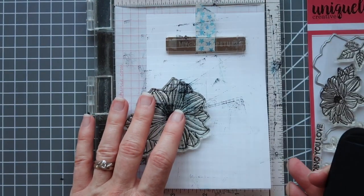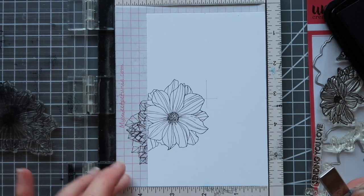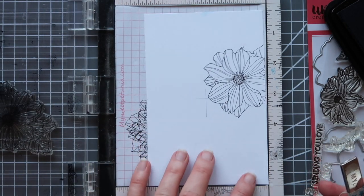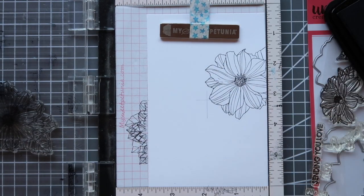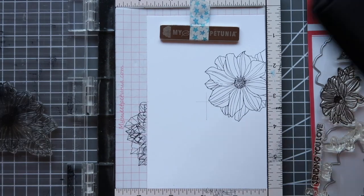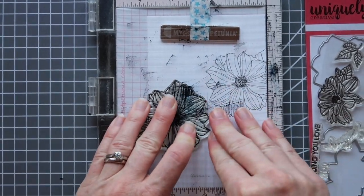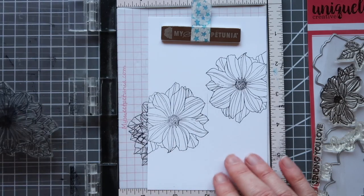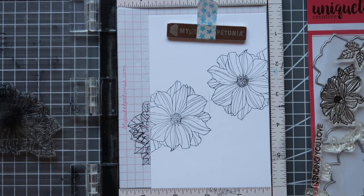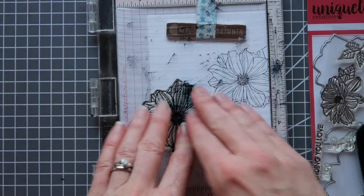Now these stamps leave a really nice crisp image with these really nice thin lines. Without taking my stamp off the mini Misti I am literally just going to flip my piece of paper to the opposite corner, and then I don't need to move this and I know that it's going to go directly towards the middle there again. Now after I stamp this one the rest of it is going to come together really easily. I'm going to stamp again because some of those details in the flower didn't quite come up properly.